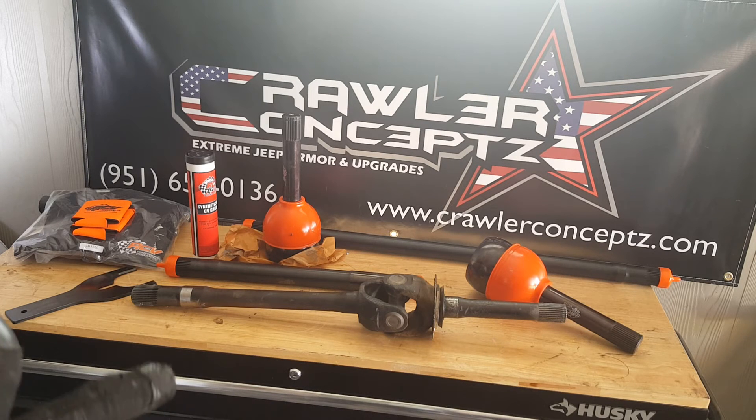The first axle shaft you're seeing is the 78-79 Ford high-pinion 60 OEM shaft. That shaft is possibly the one that came from the factory — it's 38 to 39 years old and she finally started to twist. If you look closely, the stub shaft splines are twisted, and there's a little bit of twist on some of the splines on the inside shaft too.